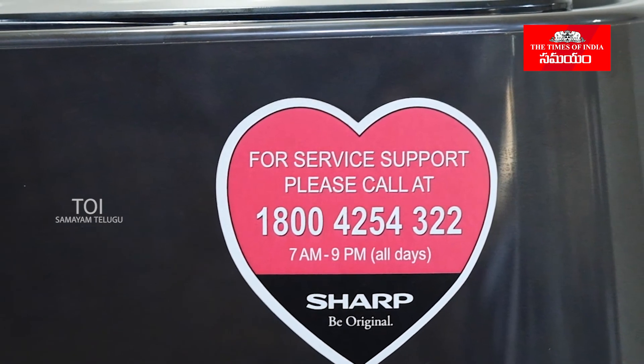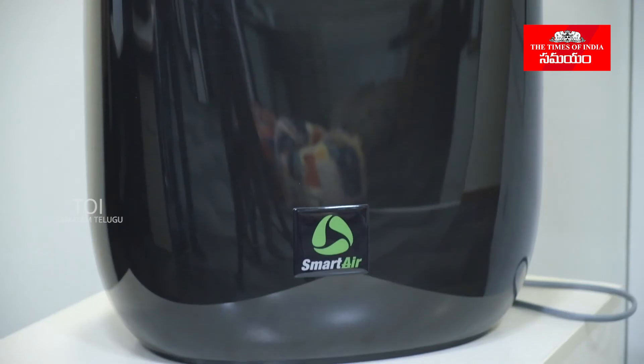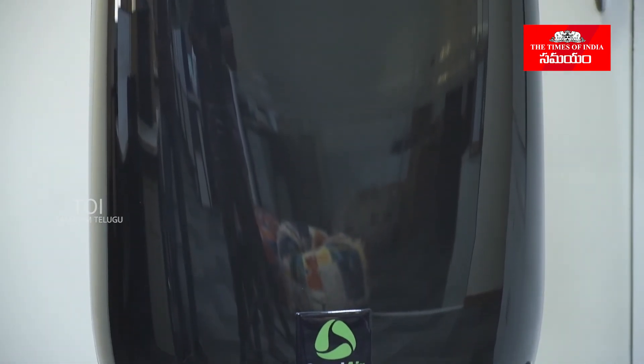Stay tuned for more unboxing videos, interesting tech news, and tech updates. Stay home, stay safe. Bye bye.